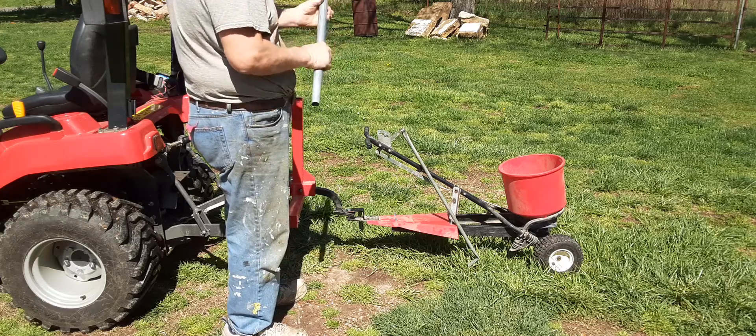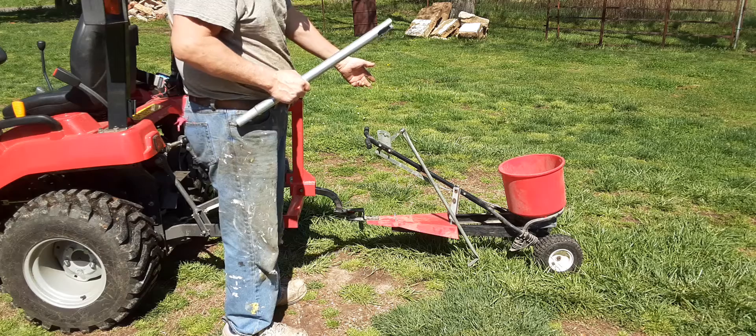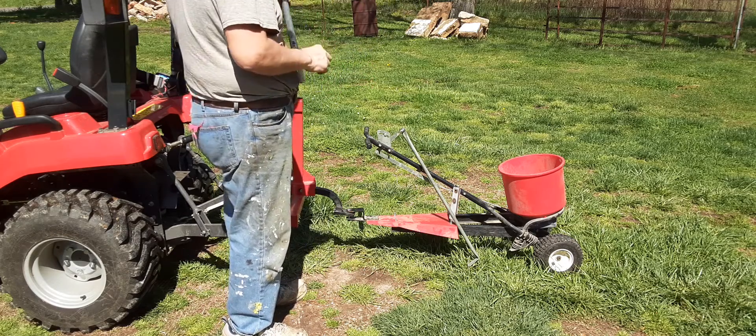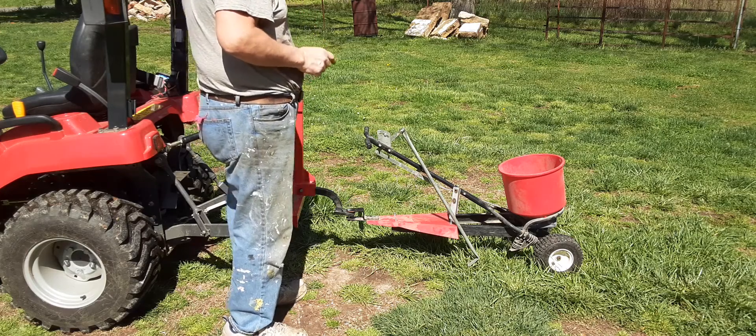I needed a way to be able to control it here at the seat, so I got this leftover piece of top rail — not stick, it's just in there — so every time I go around the corner...